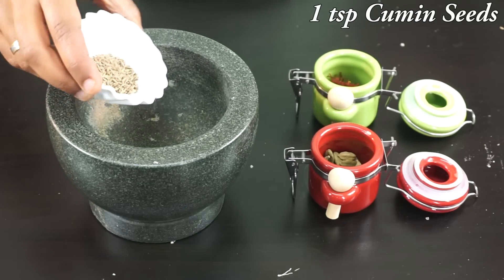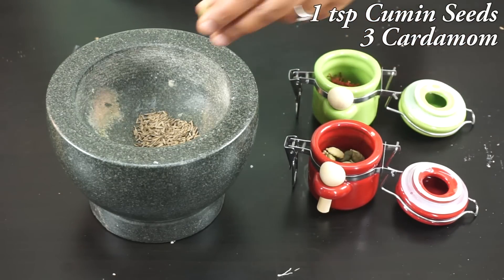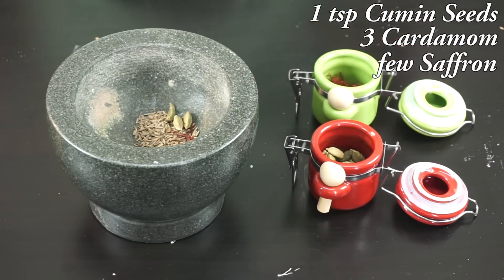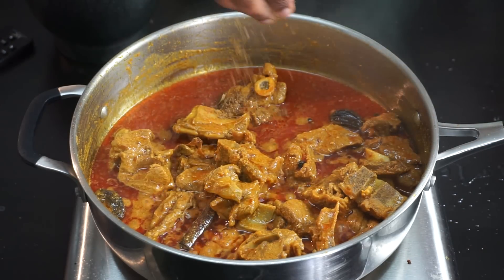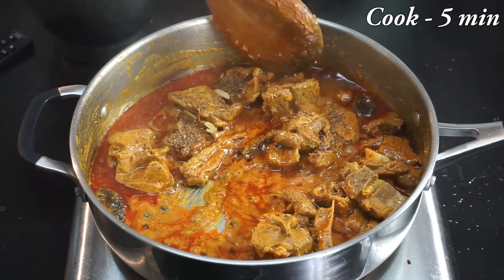Now after one hour, I'm going to powder some cardamom and cumin seeds: one teaspoon of cumin seeds, three green cardamom, and a few strands of saffron. Crush it nicely and add it to the gravy. Let it cook for another five minutes.